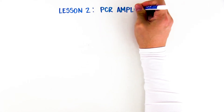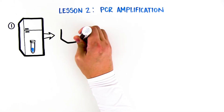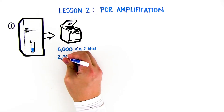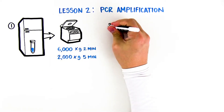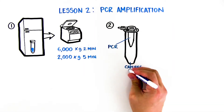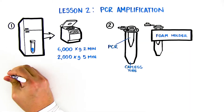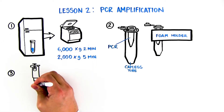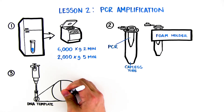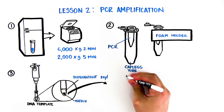Lesson 2: PCR Amplification. Obtain the tube with your DNA template from the refrigerator. Spin the screw cap tube for 2 minutes at 6,000 times G, or 5 minutes at 2,000 times G, in a centrifuge. Label a PCR tube and a capless microtest tube with your initials. Place the PCR tube in the capless tube as shown and place both in the foam holder. Transfer 20 microliters of the DNA template — the supernatant — from the screw cap tube into the bottom of the PCR tube, being careful not to transfer any of the matrix beads.